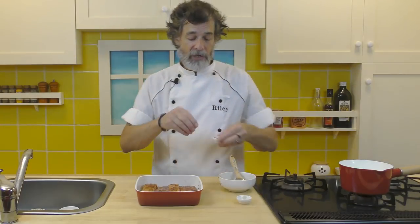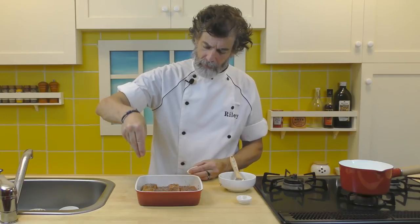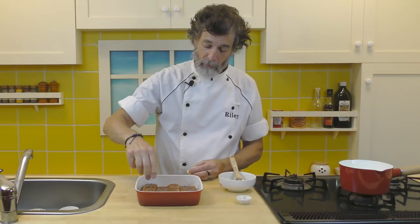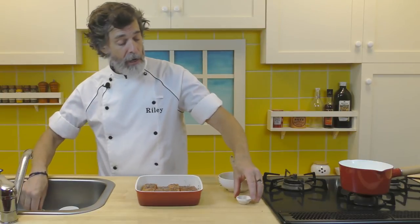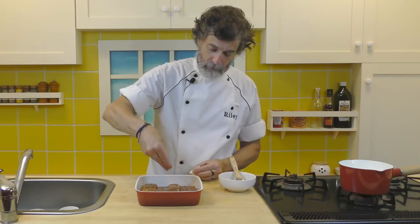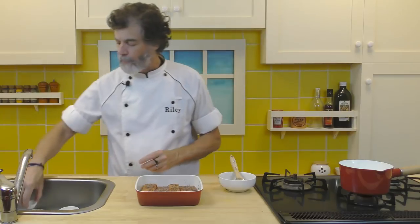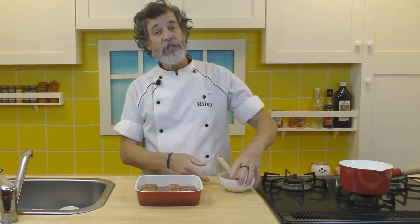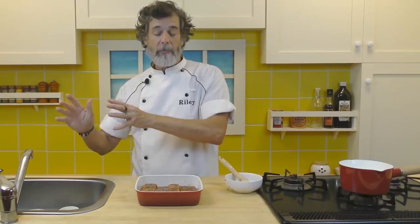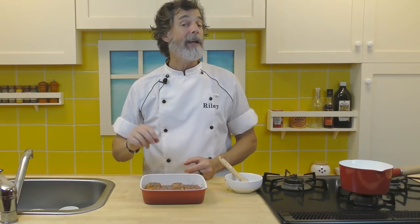Now, the rest of the pepper — divvy that up between these. A little heavy on that one, but that'll be fine. And the rest of the salt. Perfect timing — that's our oven, it has just been heating up the broiler. We're going to put this underneath the broiler, close to the broiler, and broil this for 10 minutes. I shall see you in 10 minutes when we come back and check this for doneness and then broil it just a little bit more.